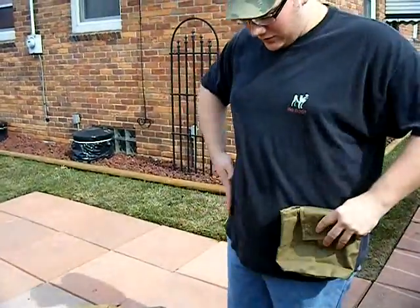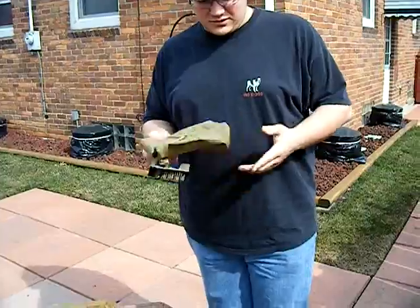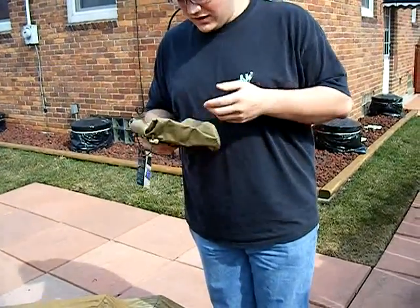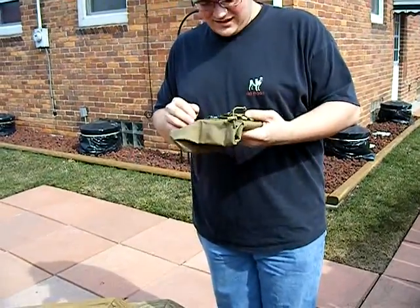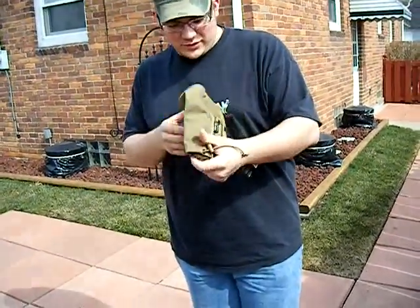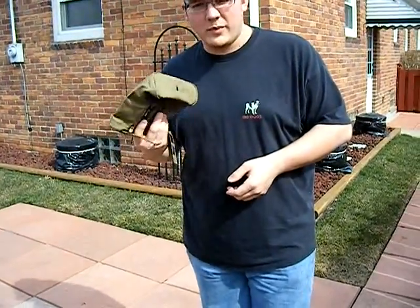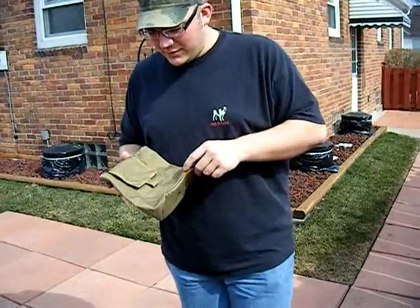All of this was $205 with shipping from Redwolf Airsoft, coming from Hong Kong. You will pay shipping for all this, but it's well worth it. We ordered Monday and it arrived Thursday — good timing.